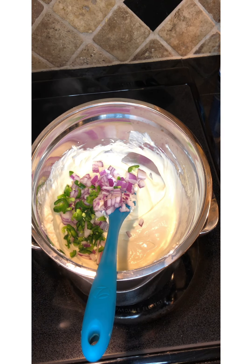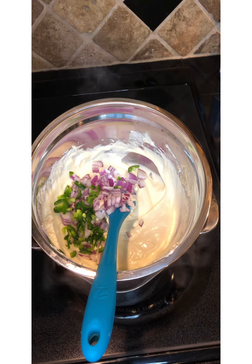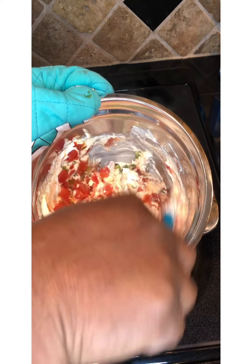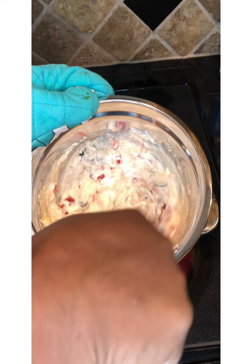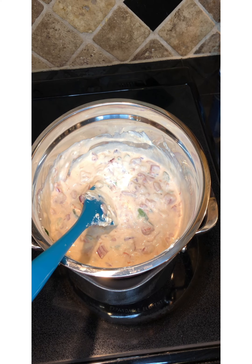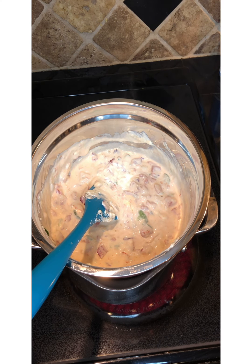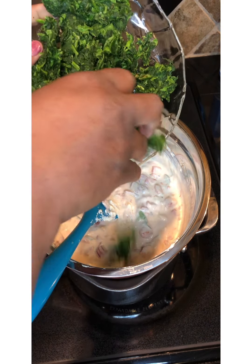I'm going to take my one 10-ounce can of hot Rotel. If you don't want your spinach dip spicy, you can use the original Rotel. We're just going to dump that in. I used my cheesecloth and drained my spinach — I ended up using two bags of spinach — and we're just going to add that into our mix.